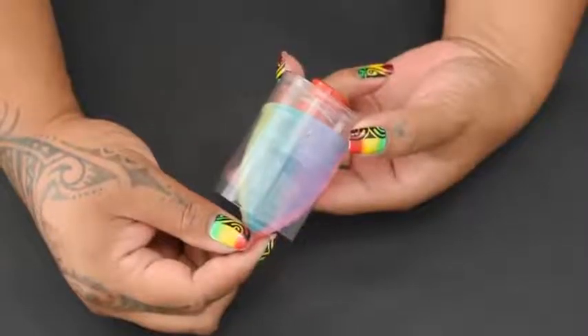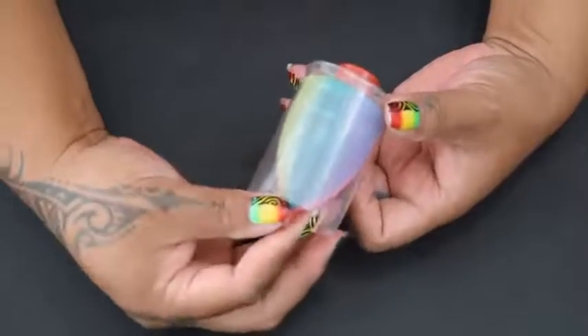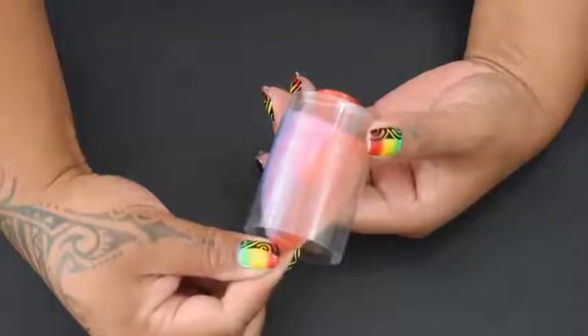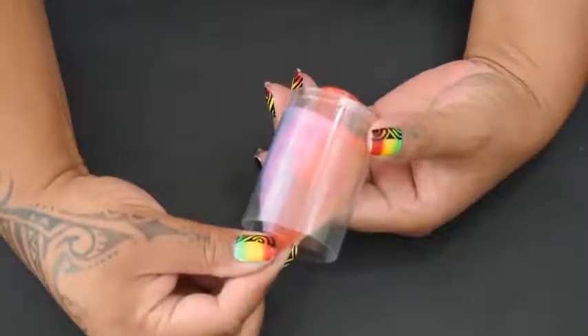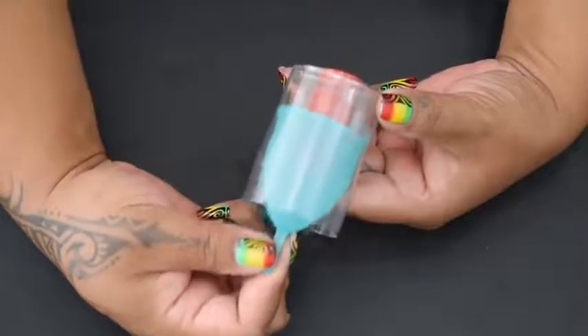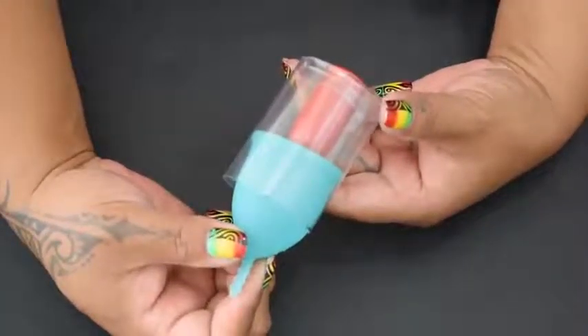Make sure the cup has a good seal. Once your cup is inserted, give it a gentle tug. If there is any resistance, chances are it does have a good seal. However, if your cup slides easily, it probably isn't placed correctly and you'll want to reinsert it.